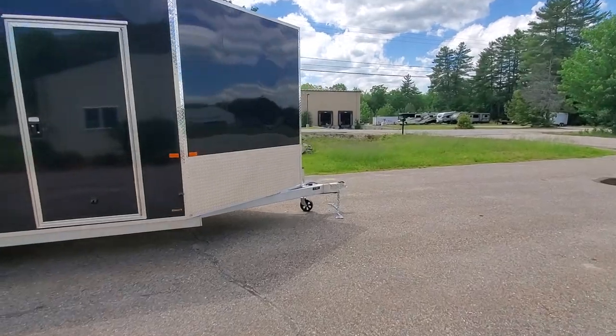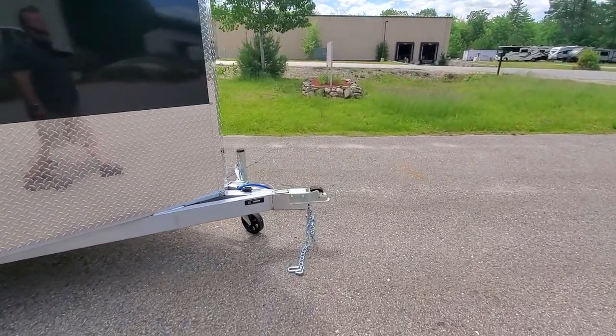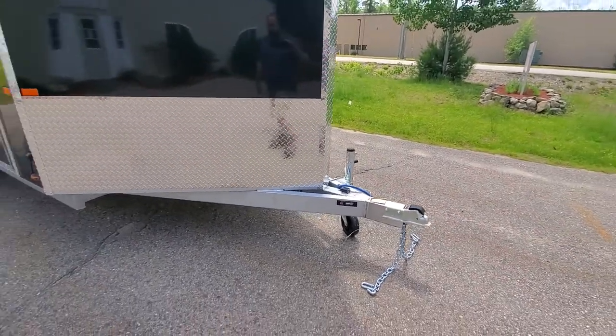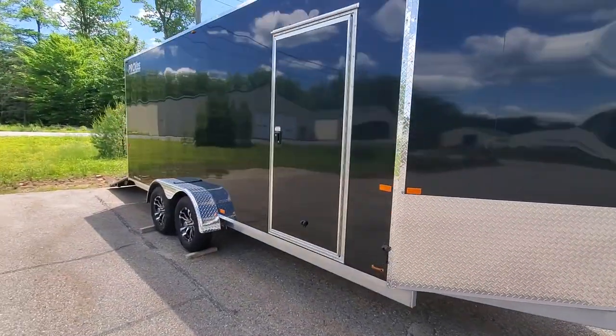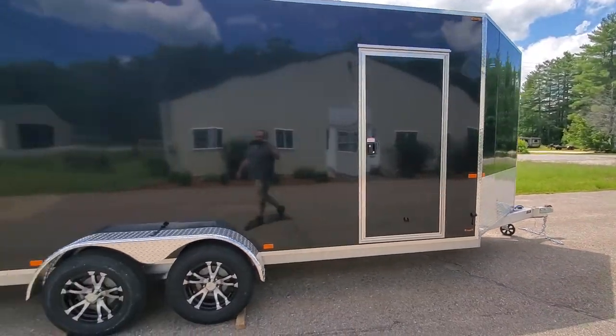The 7-foot wide V nose trailers like this get a straight tongue coupler. It's a Demco coupler, quick release. Every one of our trailers has a tongue jack as a standard feature on the front. Side doors are standard with the RV style lock, and a continuous hinge on the opposite side.